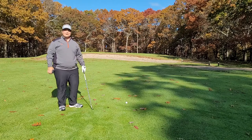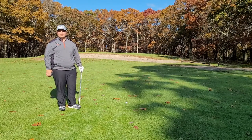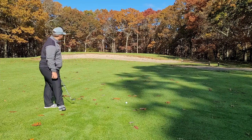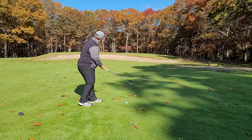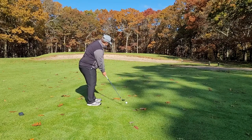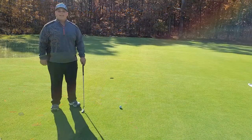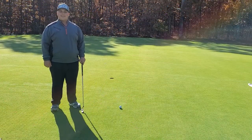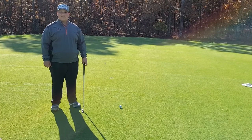I've got 51 yards to a back pin here. I hit my second shot a little high and got caught up in the wind. I'm just going to let this ball run out to the back pin location. I've hit my pitch shot pretty good to about 7 or 8 feet. I have a right to left putt. Let's see if we can make this putt.